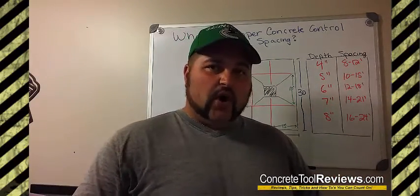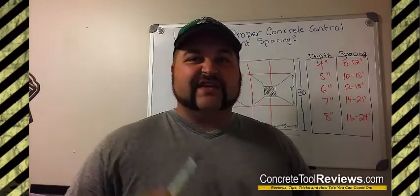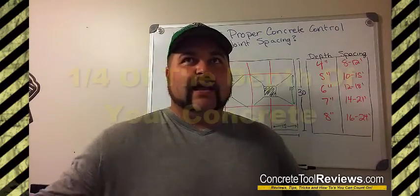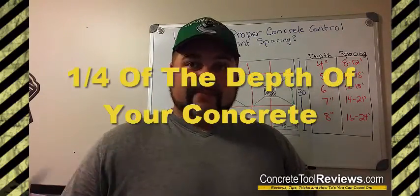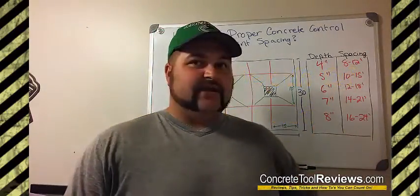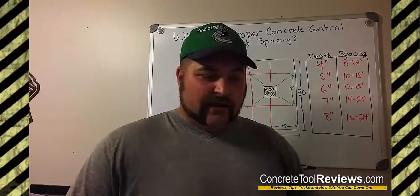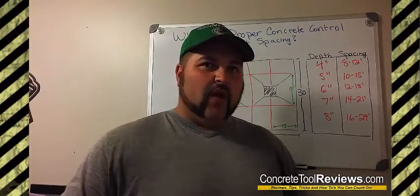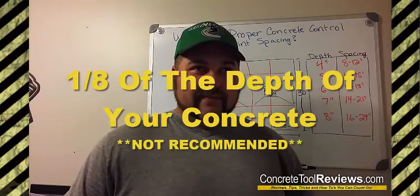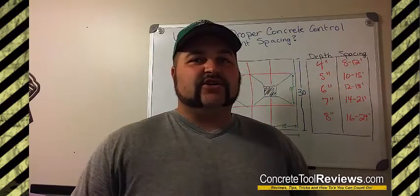Another thing to consider when cutting your floor is the depth of your cuts. You want the cut depth to be one-quarter of the depth of the concrete. So for a four-inch slab, you'd want a one-inch cut. For a five-inch slab, an inch and a quarter. I've heard of people going as low as about an eighth of an inch for the depth — that's kind of pushing it. You can do an eighth of an inch, but like I say, that is kind of pushing it.